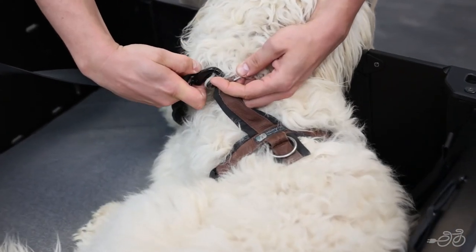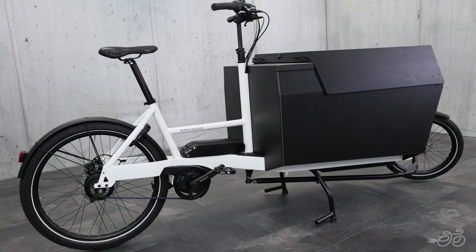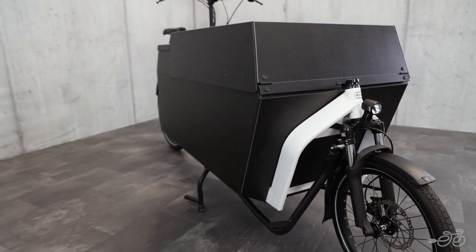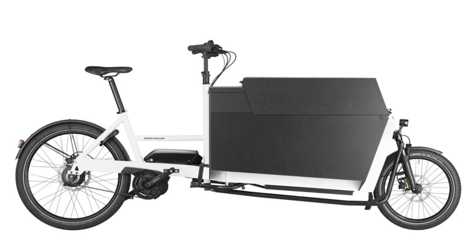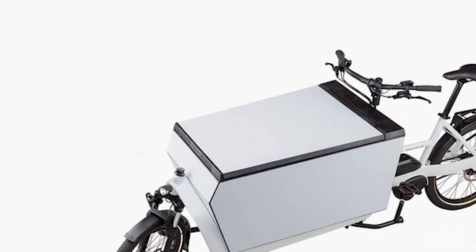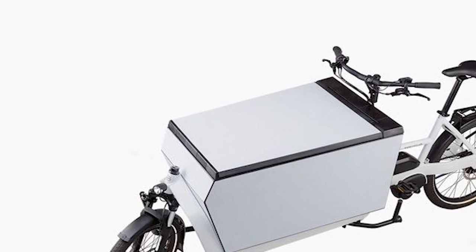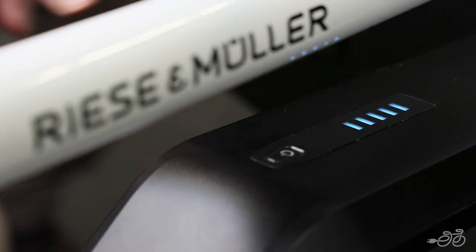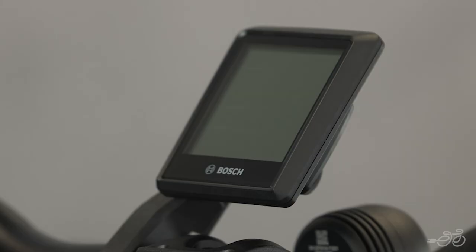It even comes with an optional dog kit if you're looking to carry your four-legged friend. The Transporter 85 is meant for more commercial applications and has a larger carrying capacity and slightly different box options. There's the flat cover box, the slightly bigger high cover box, or the utility box, which is a bit more heavy duty, made of extremely robust weather-resistant polypropylene.